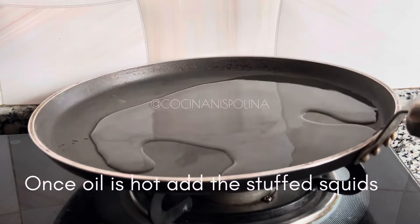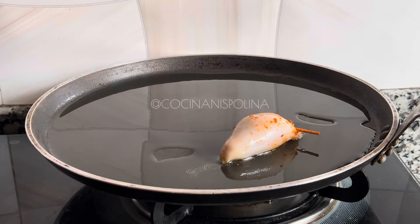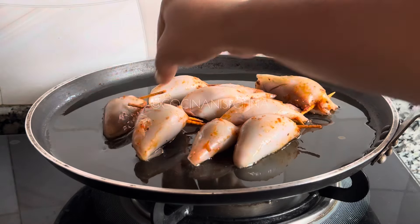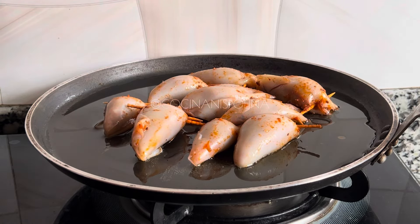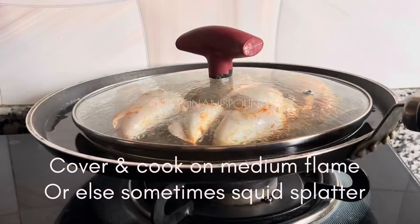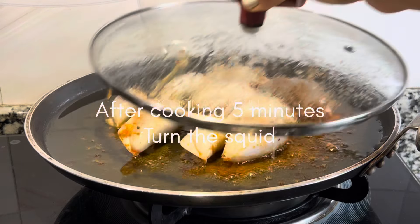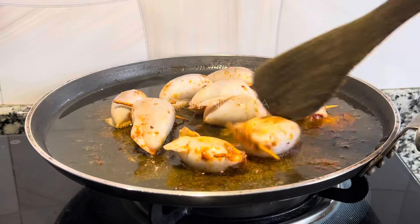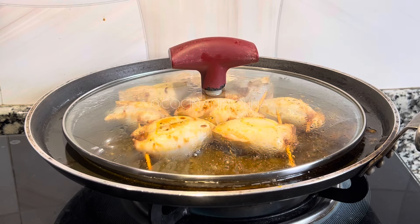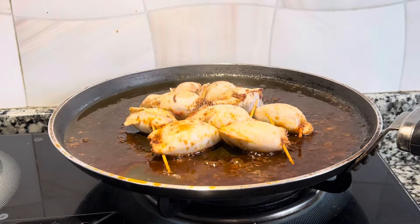Once the oil is hot, slowly add the squids on the tawa. Keep the flame on slow to medium — otherwise the squids can splatter or jump off sometimes. Once you place the squids, cover with the lid and cook on slow to medium flame. I've always experienced that squids sometimes just jump off from the tawa, which is quite scary. After five minutes, turn the squids and again cook them covered until you get a nice golden brown color and light brown caramelization on top.